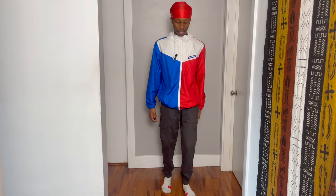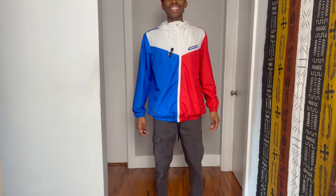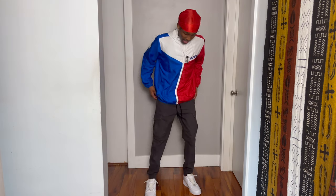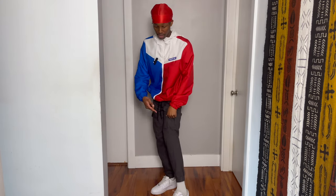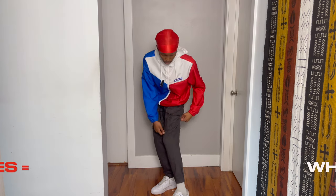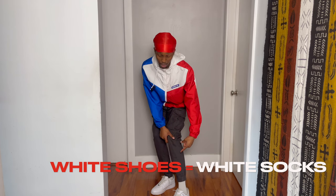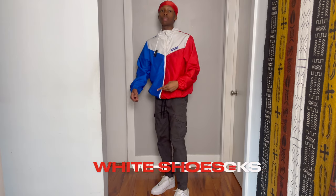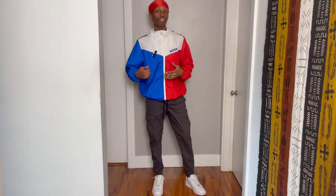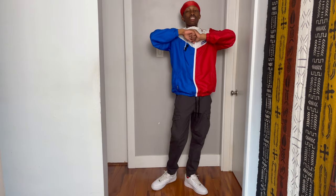As y'all can see in this first bit of the video, I got something missing, so let me put those on real quick — three, two, one. As y'all can see, we got the fits on deck. This is a cool little fit, and Air Force Ones in general go well with the cargos. One thing y'all need to know is that with the white shoes, you gotta have the white socks. That's one thing a lot of people mistake — they wear Air Force Ones with black socks, and that is a no-go y'all.